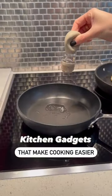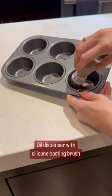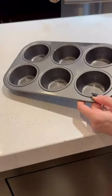These cooking gadgets actually make cooking easier. This oil dispenser has a built-in dropper with silicone bristles which makes dispersing oil evenly so simple.